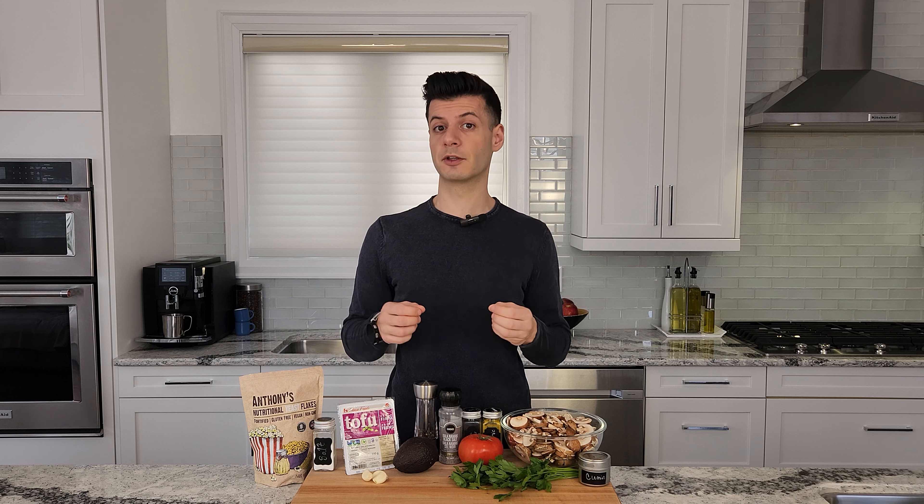Tofu makes a great substitute for scrambled eggs, whether you're vegan or not. Tofu has a much higher protein content than egg and also contains a lot of iron and calcium, with little to no saturated fat, and obviously no cholesterol. Many people believe that tofu increases estrogen levels in your body. However, this isn't true. Tofu has phytoestrogens, which are very different from the estrogens created by your body. And in fact, the isoflavones in tofu actually contribute to a lower risk of cancer, diabetes, and heart disease. There's a reason that vegans use tofu for everything — not only is it a nutrient powerhouse, but it's a blank canvas that you can turn into whatever you want, like scrambled eggs, but with no egg.